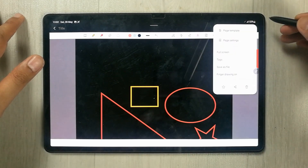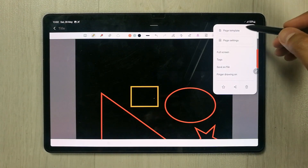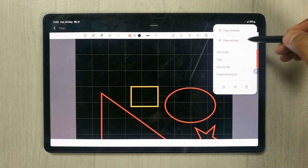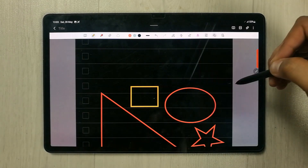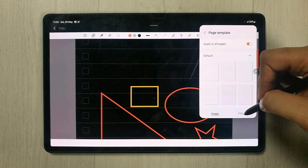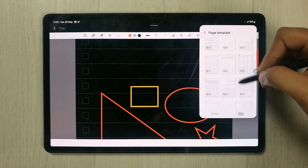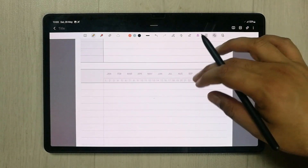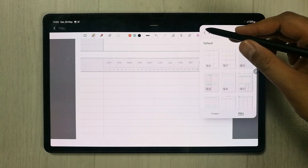Then we have the More Options tool — select the three dots. Here you have different page template options. There are many templates to choose from, and importantly, it also provides PDF page templates such as a calendar layout. Multiple PDF page template options are available.